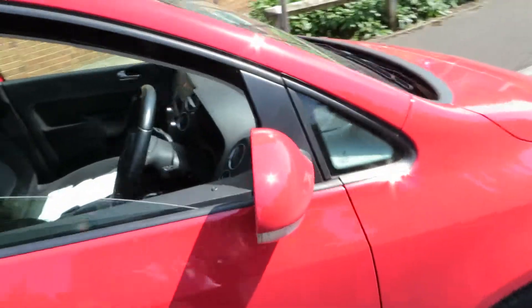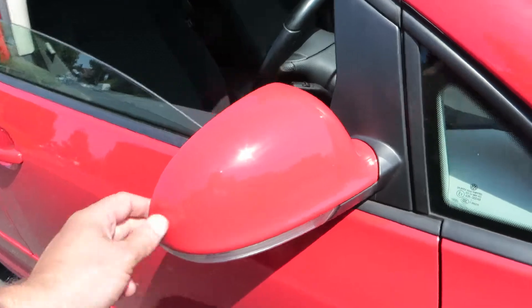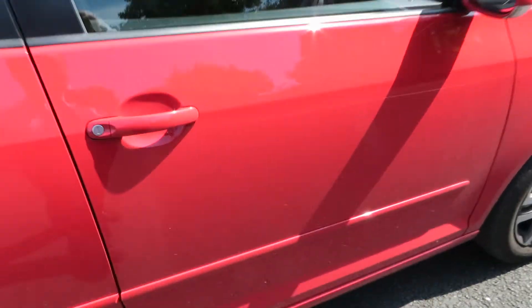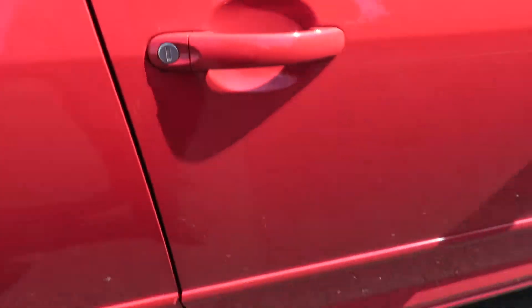The door is ok. Let's look at the wing mirror first — wing mirror is fine, glass is ok and that door is alright. There's some machine polishing behind the handle, but the rest of the door is in good order.